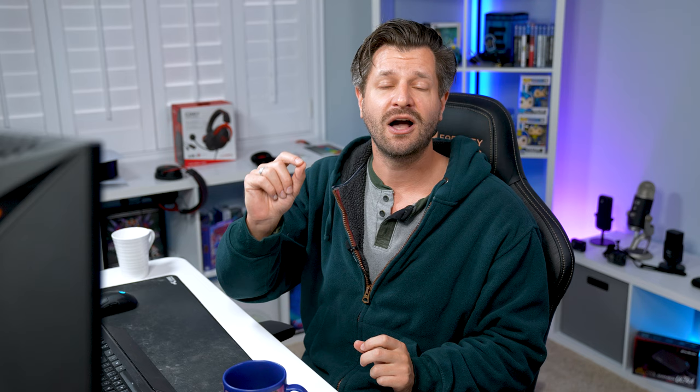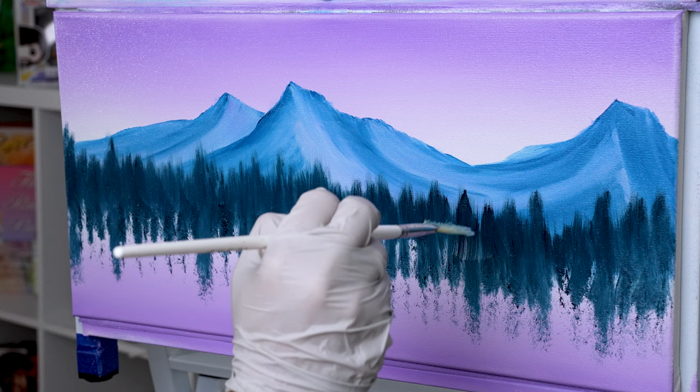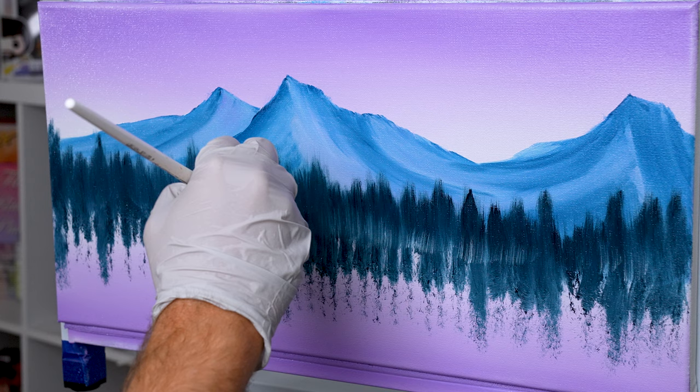Another step I didn't really show in the video: after pushing in my trees, I went back and took just the tiniest bit of white with a little purple, and at the base just kind of pushed in color and flicked up. What that does is make it look like the tree trunks have a little bit of light cascading through. It's hard to see on video, but you'll see it with your eye when you do it on your painting.